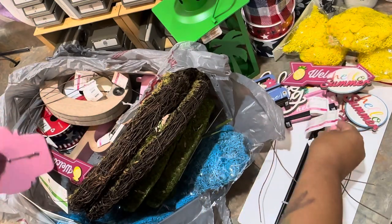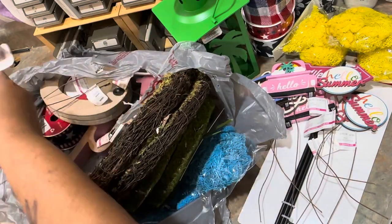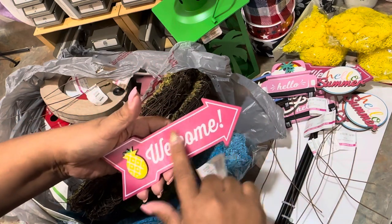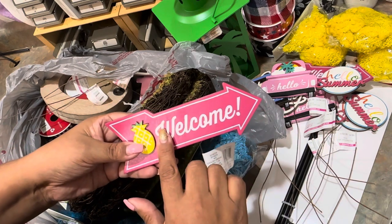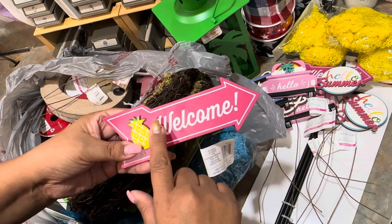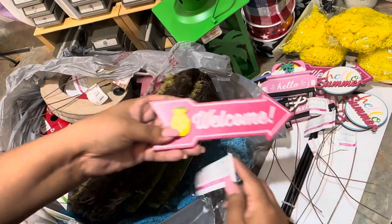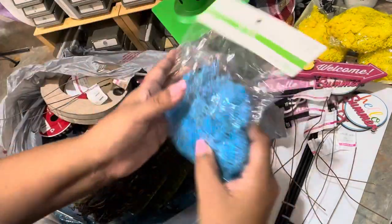All this stuff is already way over the retail value. These picks here are like six dollars each, so I'm already excited. This one here you can even paint and customize — like those signs you see on the beaches where it'll say somewhere in Mexico so many miles. You could make your own little sign like that using these arrows if you get multiple of them.